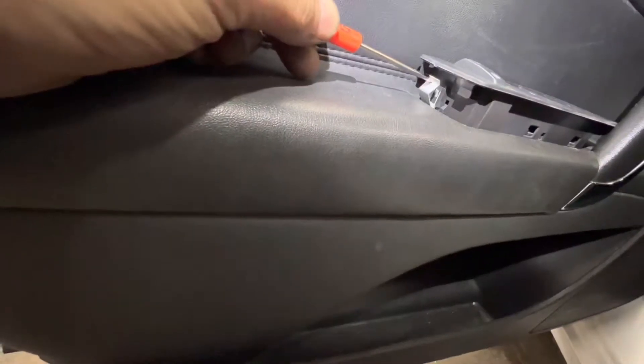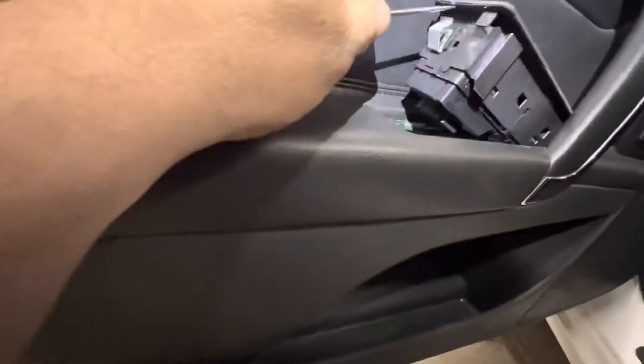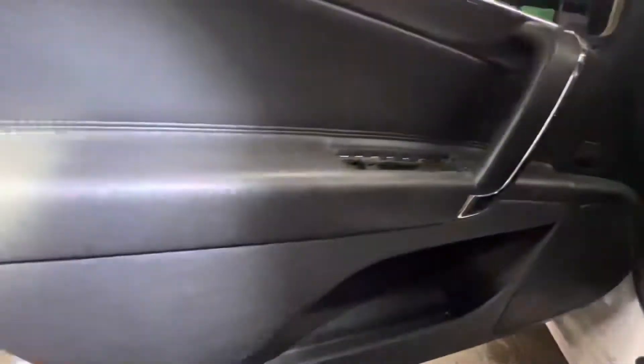Take a screwdriver and push in on that tab. Push that up. Unplug your two connectors.